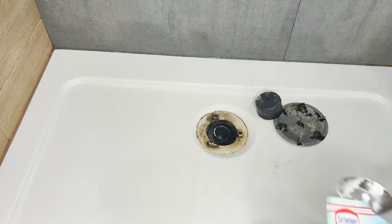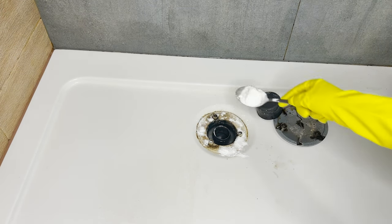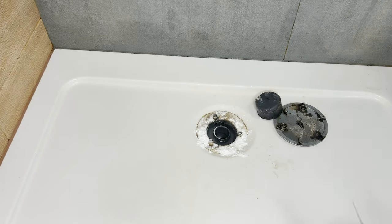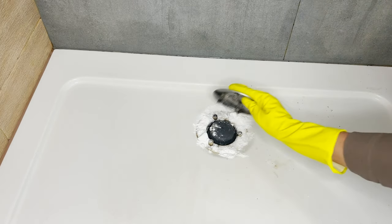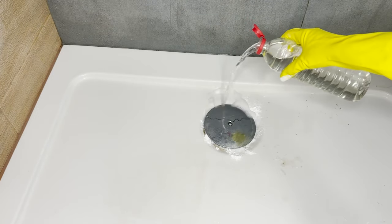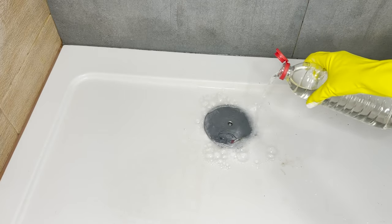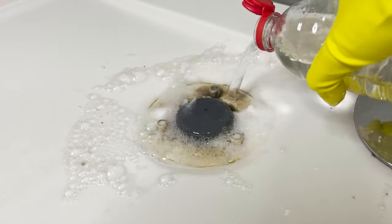This simple recipe for a drain cleaner will solve this problem in just five minutes. Pour four tablespoons of baking soda into the drain and then pour vinegar over it. These substances will react, creating a foam that will flow down the pipes. Baking soda has cleaning and disinfecting properties.